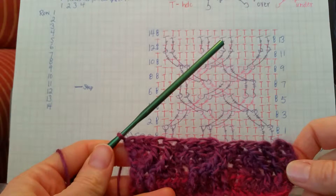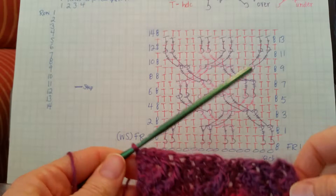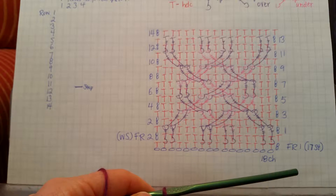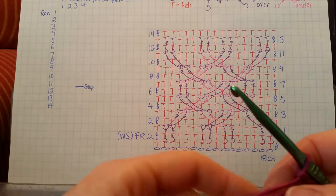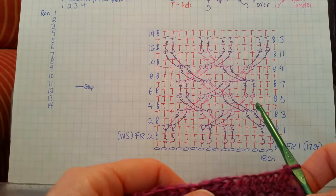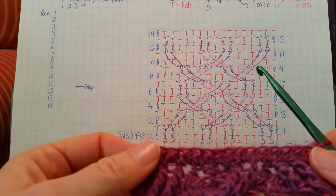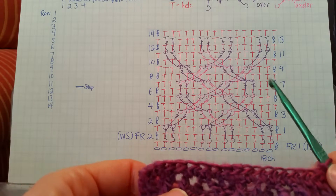You can see it looks just like the stitch diagram. I'll go ahead and do row four, which is just half double crochet on the wrong side. When you're doing your even rows, this is a really good time to count and make sure you have your 17 stitches in each row. So we have row four done with our 17 half double crochets.